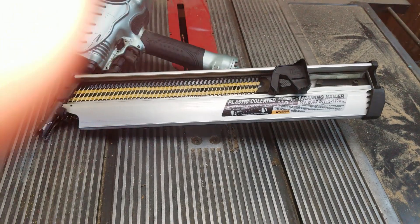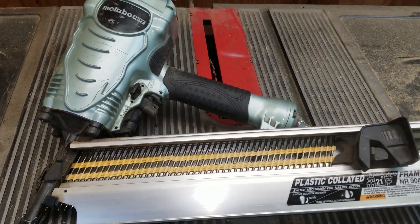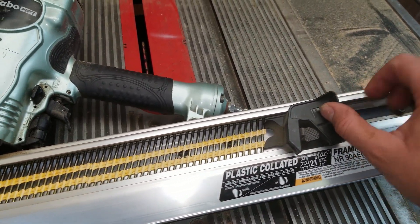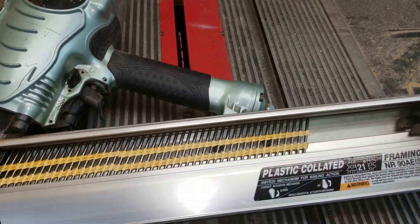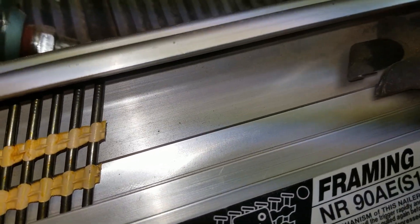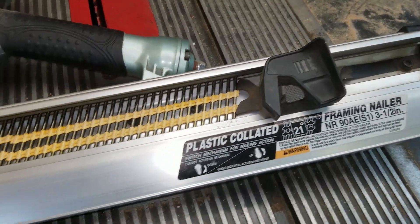It took a little while to get used to the loading too. It's got a really weird way of loading — you slide the nails in past this thing and then pull this back. The nails can't get beyond a certain point, so that catch holds the nails while this slides beyond them, and then there you go.